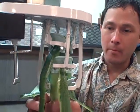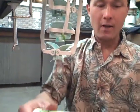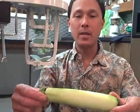Then you pull from the bottom and peel it off. Perfectly peeled every single time — so easy.